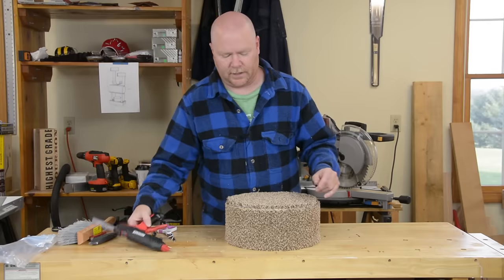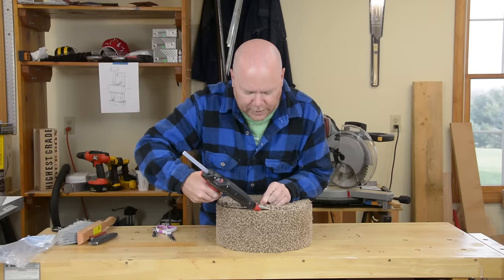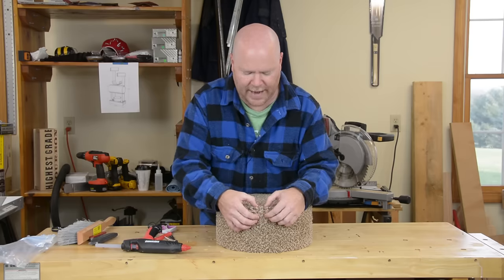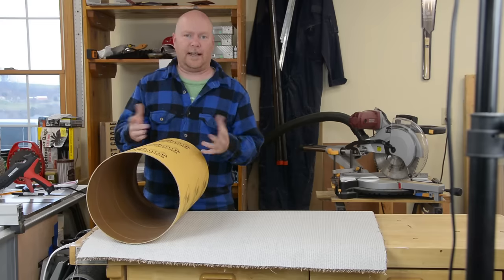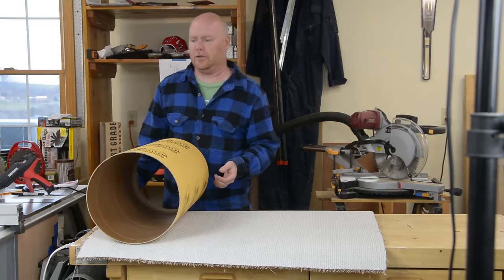Once you get the inside glued in you can move to the bottom, and it's basically the same process, although you might want to use the actual bed as the template to draw on the carpet backing because you need a piece that's just a wee bit bigger than the cardboard too. Get it glued down in the center and then you're going to go around and essentially caulk the edge.